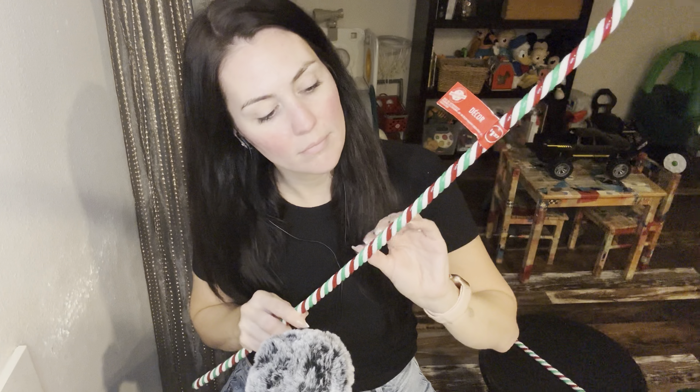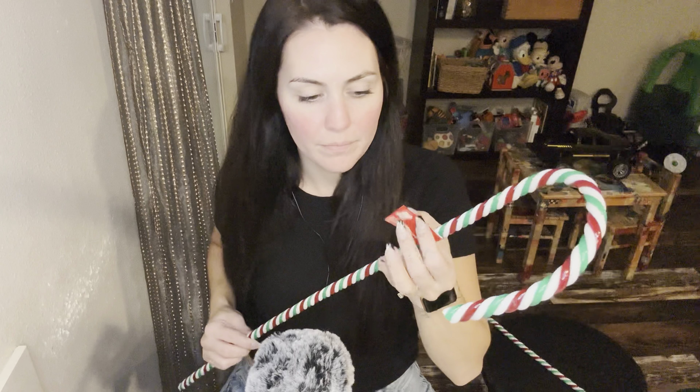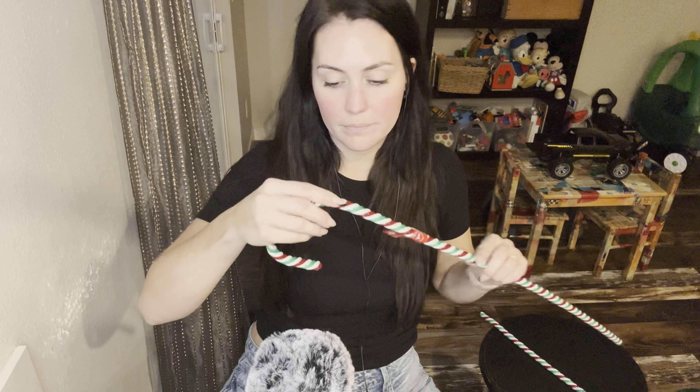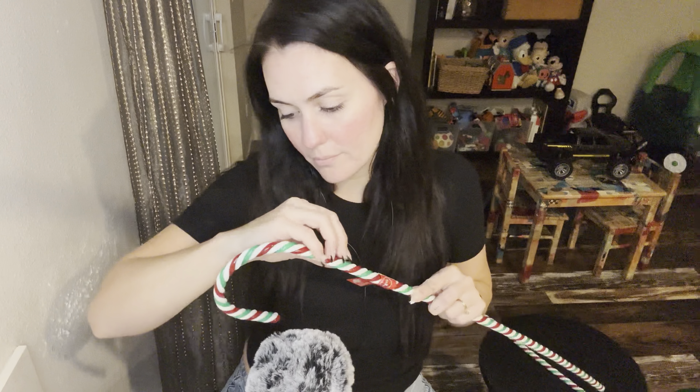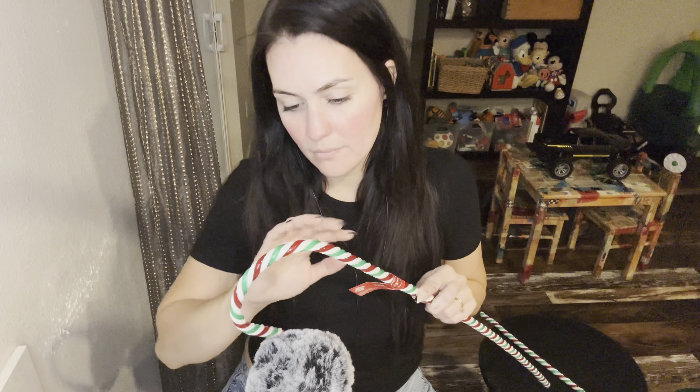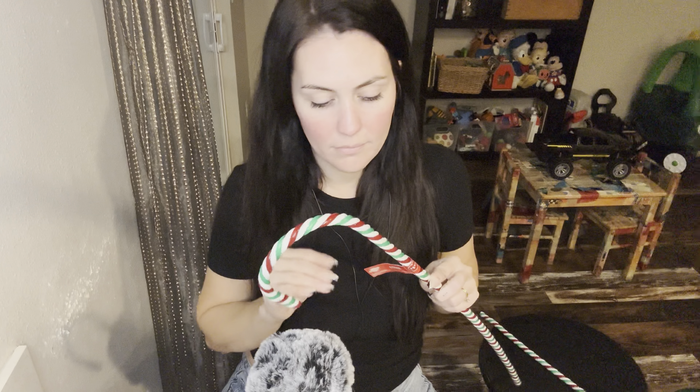I got four of these candy canes — two of this color and two of just red and white. I think I'm going to make the kids' outdoor playhouse into a gingerbread house for Christmas in our front yard, so I thought these would be perfect to put on the playhouse. And this was $1.25.